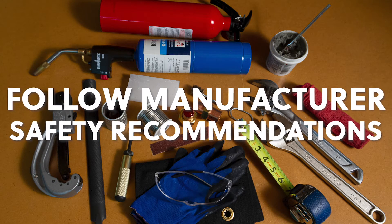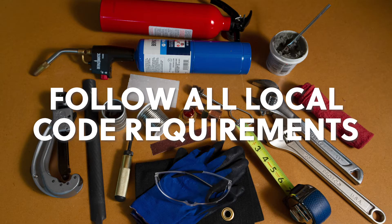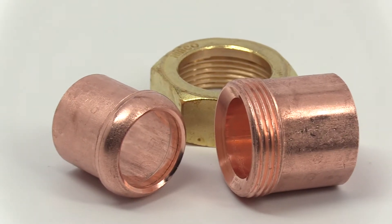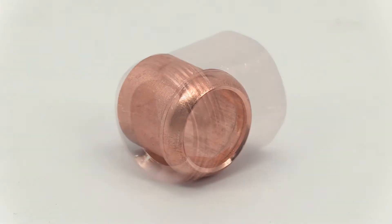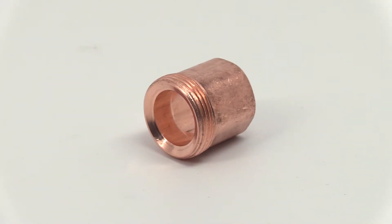Follow all manufacturer's safety recommendations and instructions, and follow all local code requirements. A union fitting has a ground joint sealing surface. The side with the formed sealing nose is called a tailpiece. The side with the external threads and concave sealing area is called the end piece.